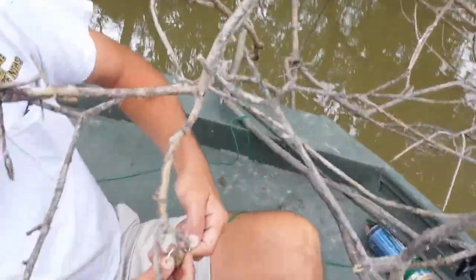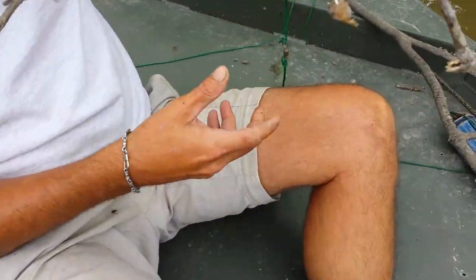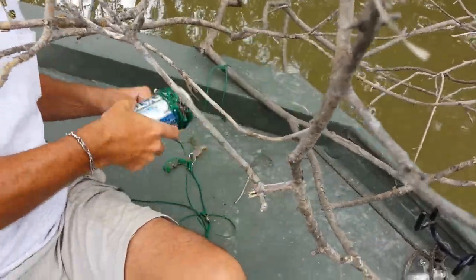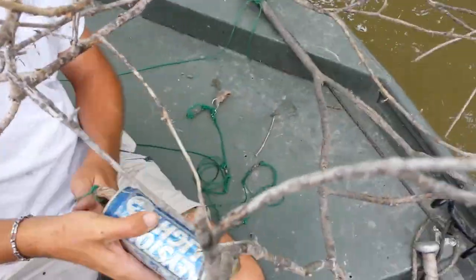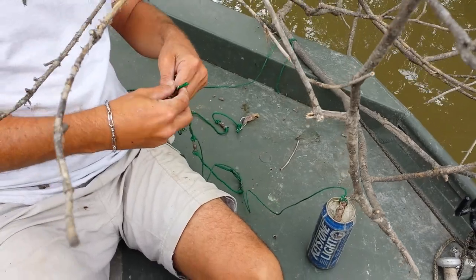And then the best bait that you found — you said it's mullet. Just chunk the mullet. But we do secret stuff to our bait that can't be discussed on YouTube. It's not illegal, but it's the best bait in the world for catfish.